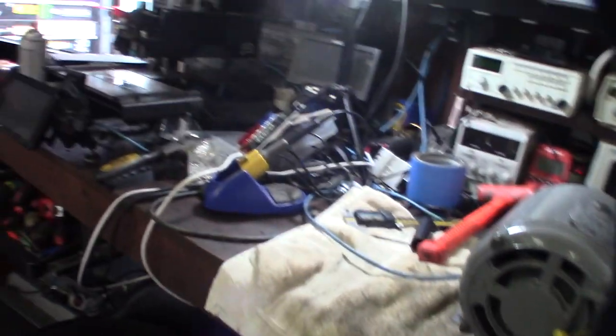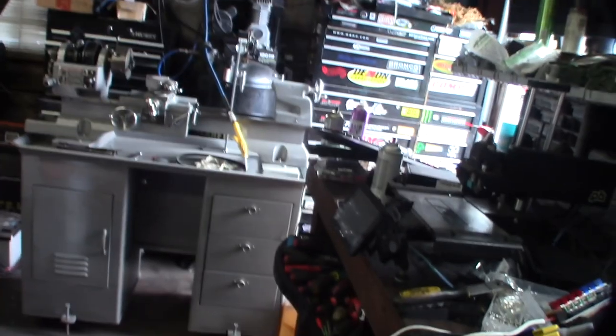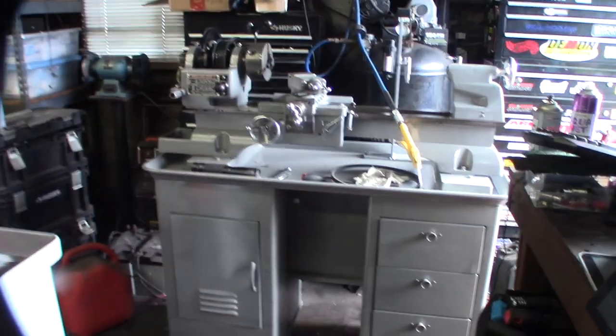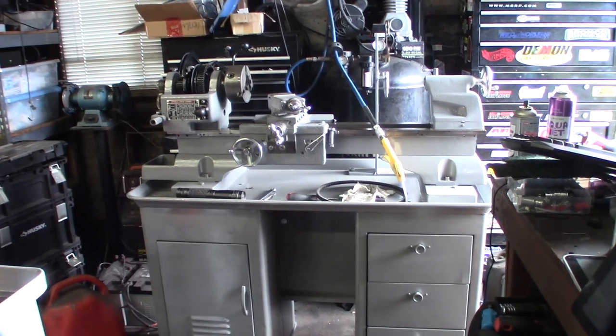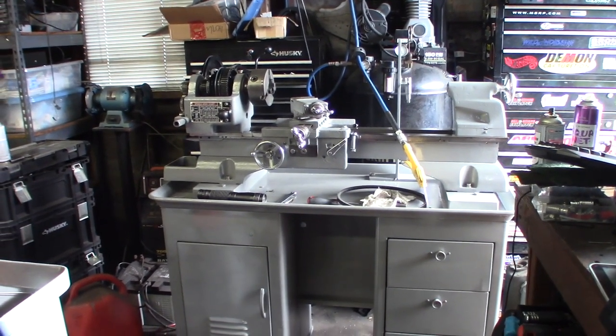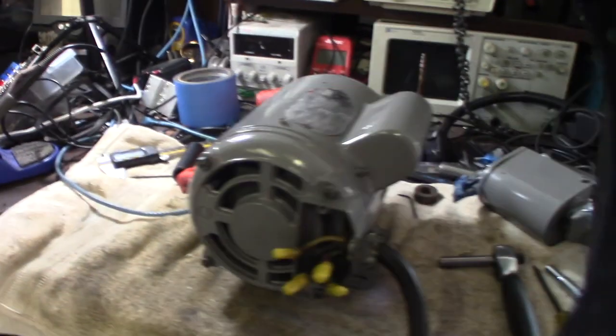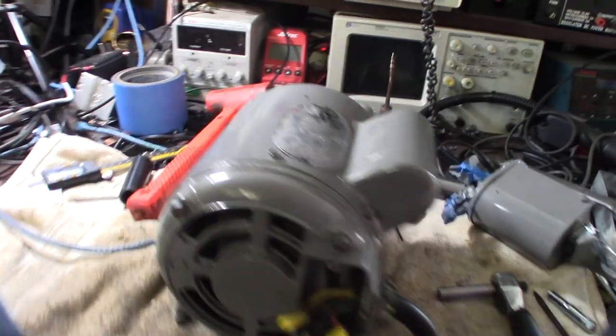So if you're interested in these kind of videos, I'm redoing this lathe over here, going section by section, and I'm almost done with it. A lot of work — I've taken this thing piece by piece, every single bolt, cleaned everything. And that's the motor for it. Hopefully this video helped somebody.